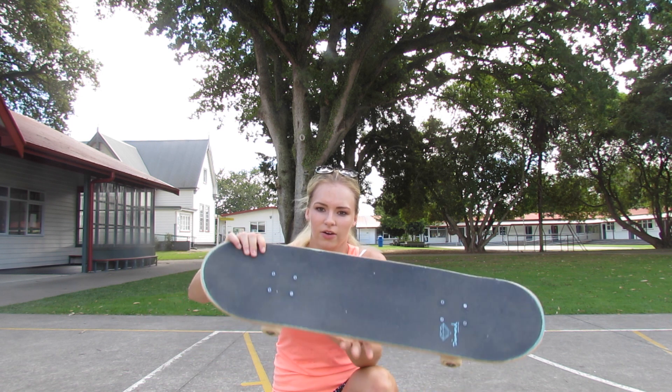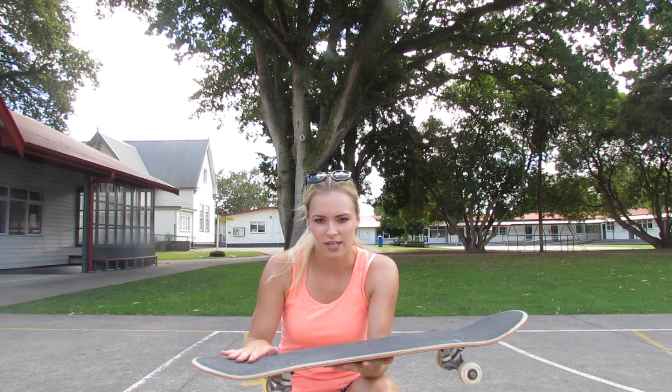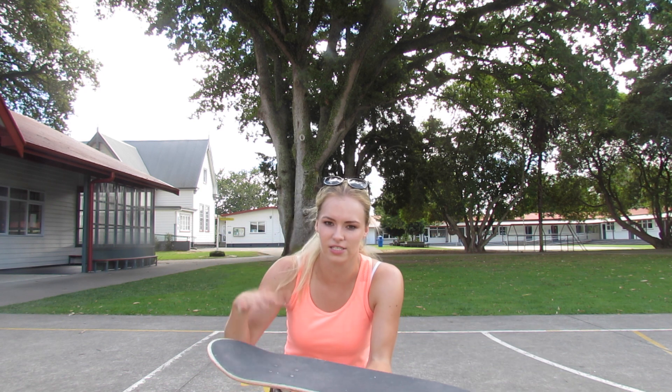Back foot pretty much right up by the box. Front foot I put in that little pocket because I find that it's easier to shove it, and then all you need to do is twist your shoulders back and it kind of just happens.